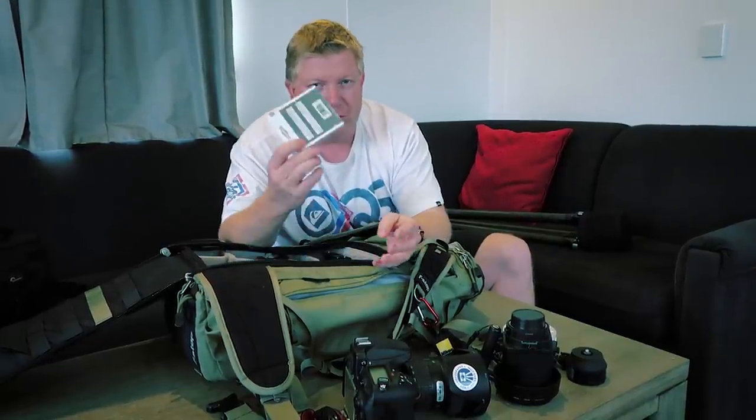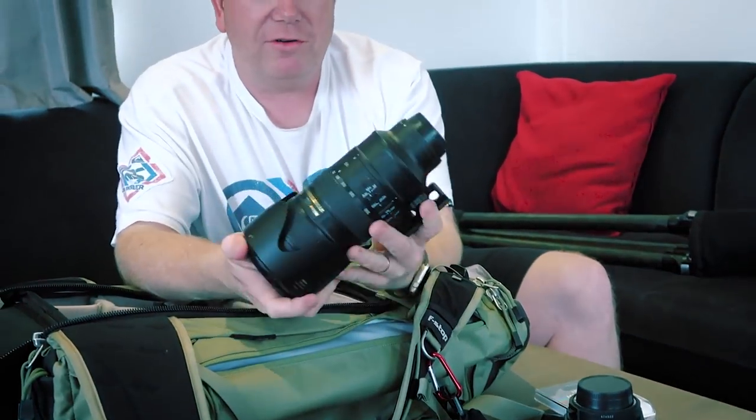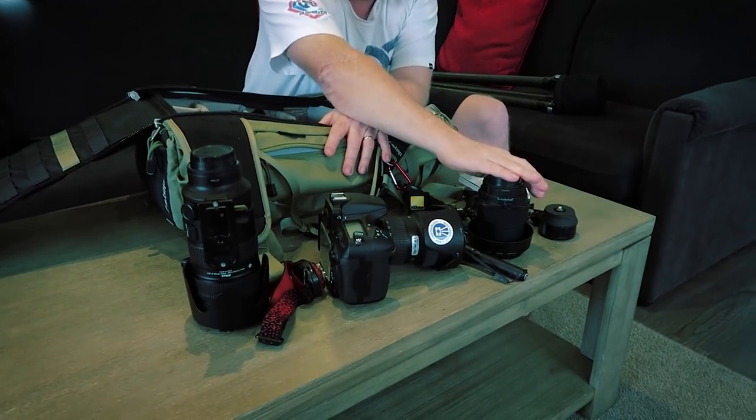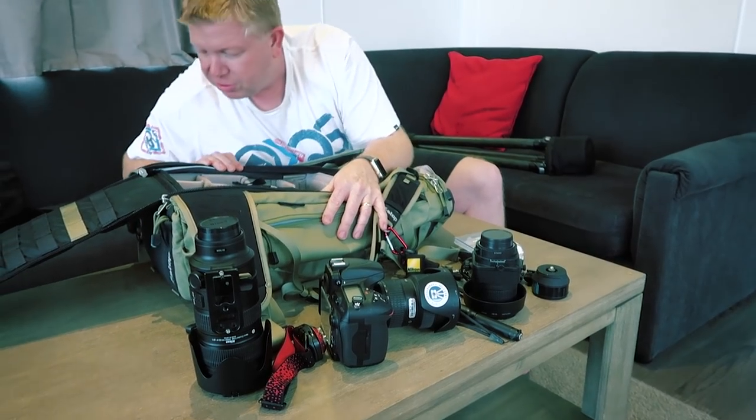Then my Hoyer ND filter — that's a nine stop filter, which is really good for longer exposures. And the Nikon 70 to 200 — I've used this on this trip already and it's really good if you want to shoot something and you haven't quite got the reach. Being a zoom lens it compresses the image a bit, makes things look a bit different. So you can see I've got the 70 to 200, the 16 to 35, and the 45 mil, covering all the different focal lengths without carrying too much — it starts to get too heavy.